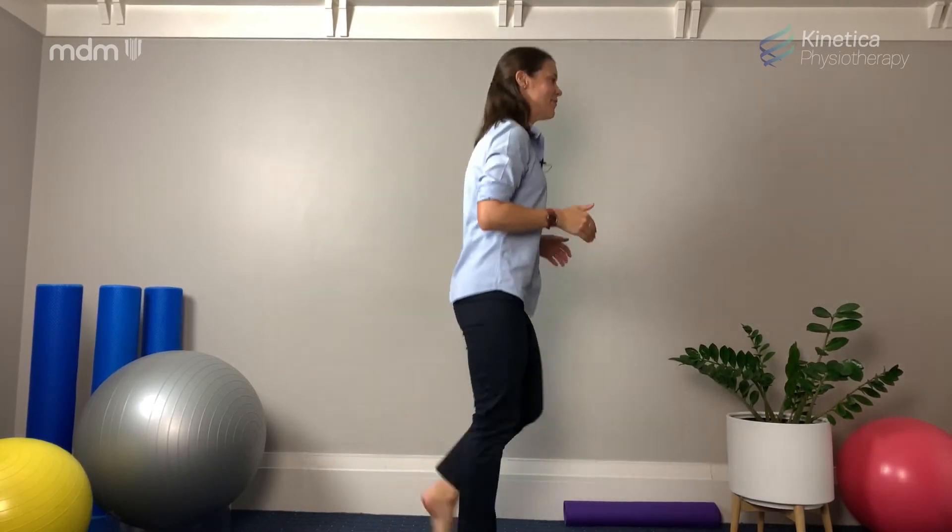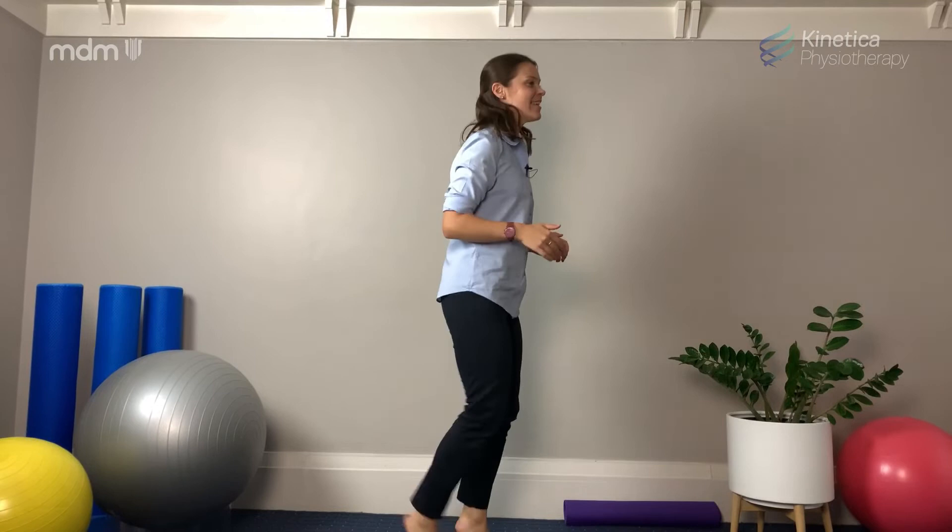So it might be jogging on the spot, it might be high knees, it might be feet to your buttocks, it could be squats or star jumps or running up and down your staircase five times. Essentially you want to continue on that level of exercise for three to five minutes before you start your class.